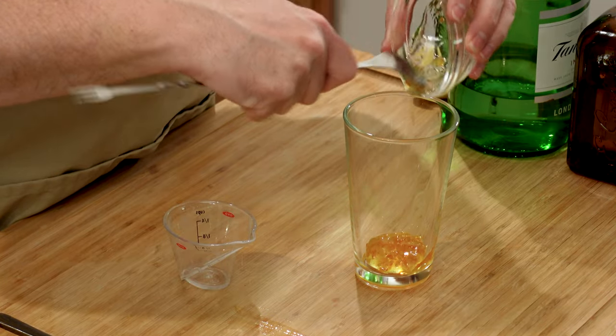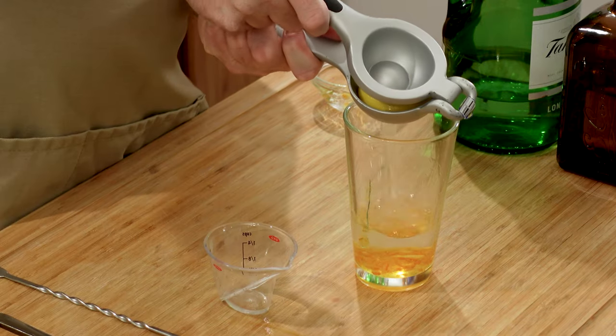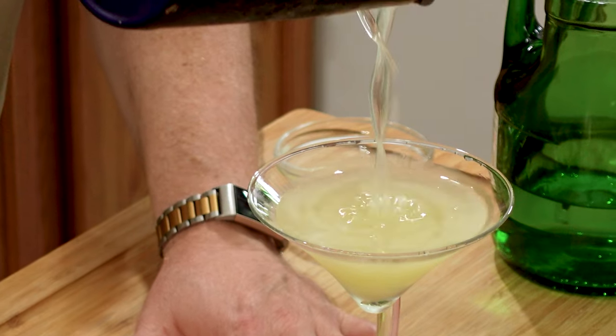The Breakfast Martini — a gin and orange marmalade drink — is a fun, bright cocktail that tastes like breakfast. Created by Salvatore Calabrese in London, this sweet and sour drink is a welcome addition to your day.